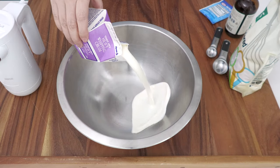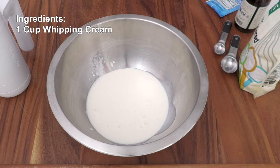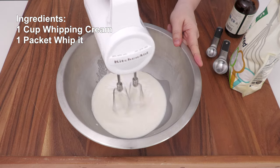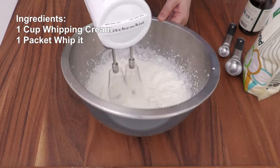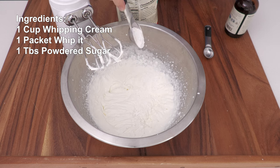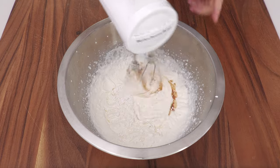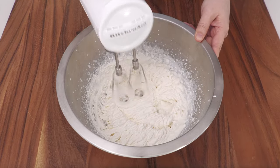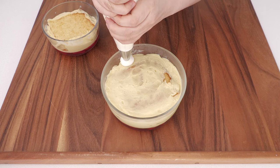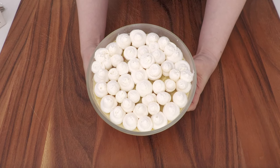For the final step, let's make some whipped cream. To a large mixing bowl, add one cup of whipping cream. I'm also adding a package of Whip It — it's a whipped cream stabilizer so the cream stays stiff and doesn't melt so fast. Whip until right before stiff peaks, then add one tablespoon of powdered sugar and one teaspoon of vanilla. Whip until stiff peaks. I'm going to use a piping bag to make it look somewhat pretty, because I am so bad at piping. What do you think? Not too shabby, right?